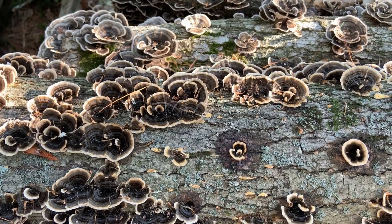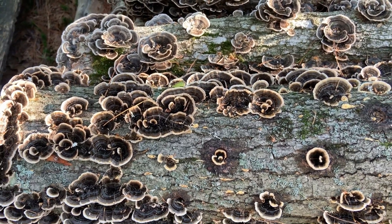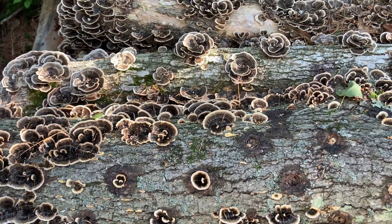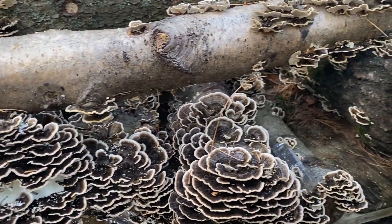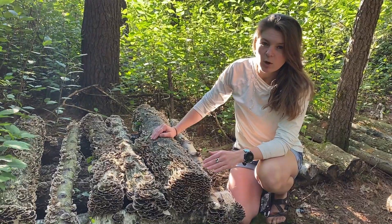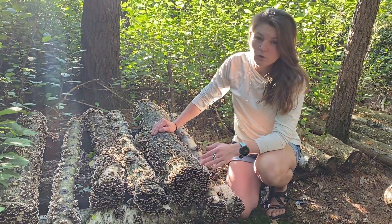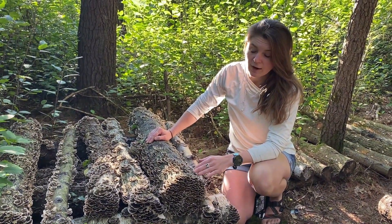To grow turkey tail you're going to want to use the same method that we use for our other wood decay fungi such as shiitake and oyster, using the standard drill and fill method. This method includes drilling holes in a diamond shaped pattern and then covering those holes with wax. The turkey tail spawn run takes approximately 10 to 12 months to complete and you'll see your first fruiting in the late summer to early fall the year after you inoculate.